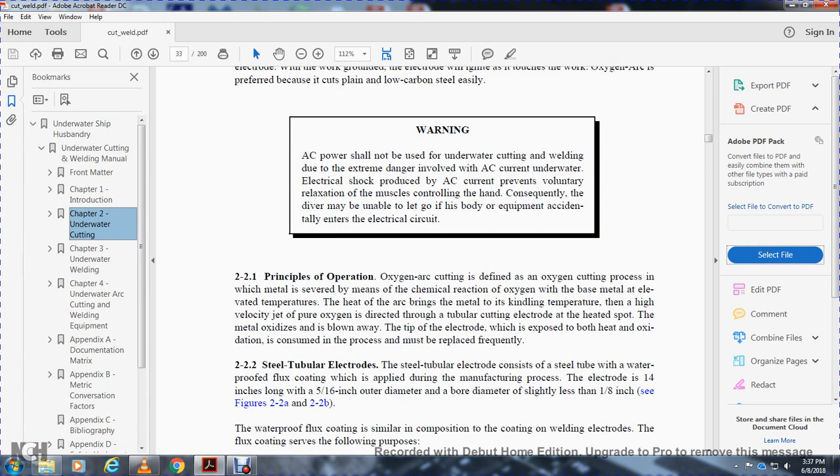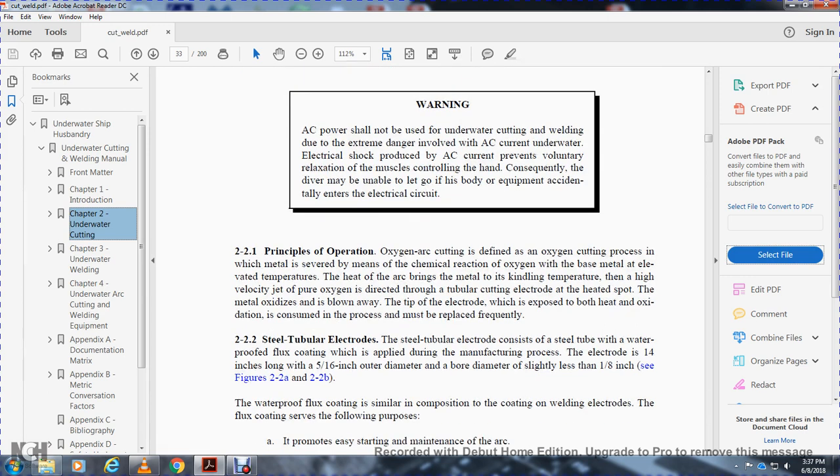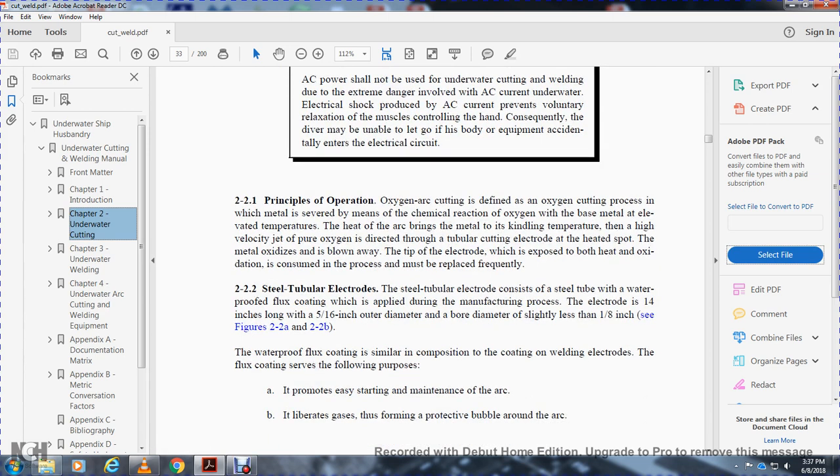2-2-2. Steel tubular electrode. The steel tubular electrode consists of a steel tube waterproofed with a flux coating, which is applied during the manufacturing process. The electrode is 14 inches long with a 5/16-inch outer diameter and a bore diameter of approximately 1/8 inch. See figures 2A and 2B. The waterproofing flux coating, similar in composition to the coating on a welding electrode, serves multiple purposes: it promotes easy starting and maintaining of the arc, liberates gas, and forms a protective bubble around the arc.